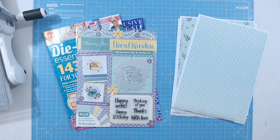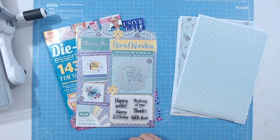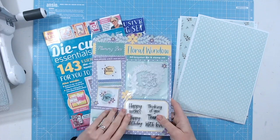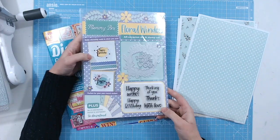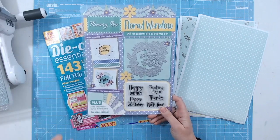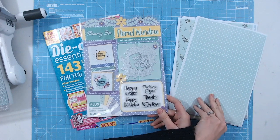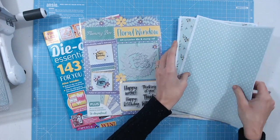Hello, it's Lou Collins. Today I've got a video for you using one of the new magazines. This is Die Cutting Essentials issue number 97. This one comes with a beautiful Memory Box floral window die set. It's also got stamps in there and some beautiful downloadable printables as well, with gorgeous patterned papers — I'll just show you these because they are stunning.